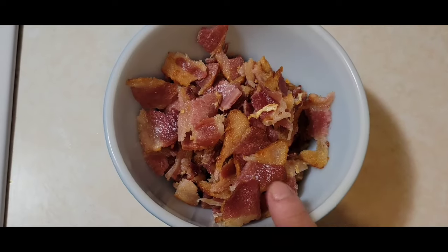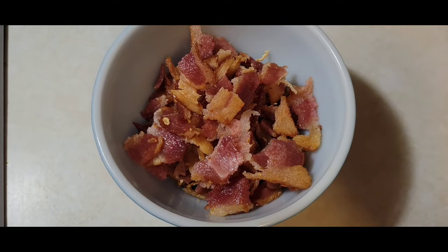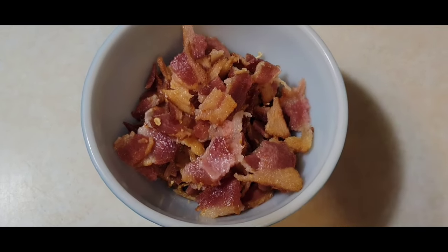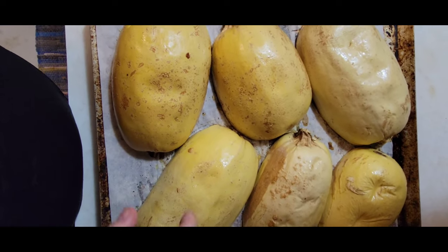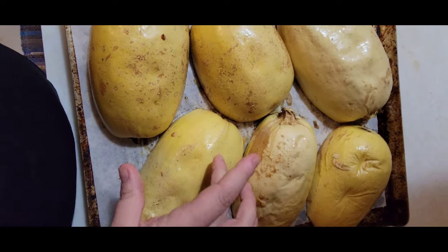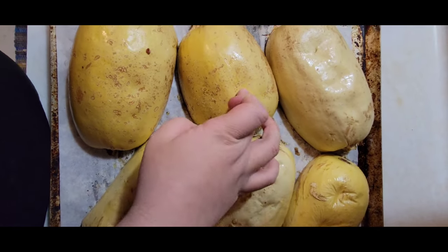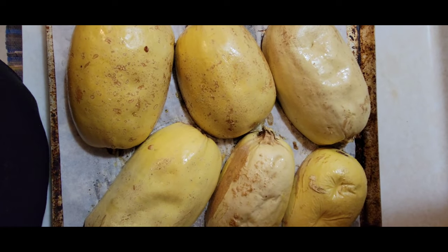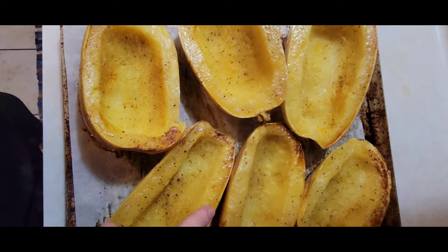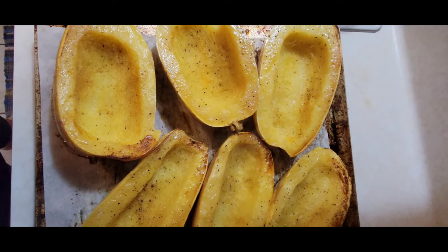I ended up frying that whole entire package of bacon, crumbled it all up — there was not 24 slices in there. Our spaghetti squash is done. You can always tell — if you press on it and it's soft, it's done. I'm going to take these and flip them over. They look beautiful. I'm going to let these cool completely before I touch them again.